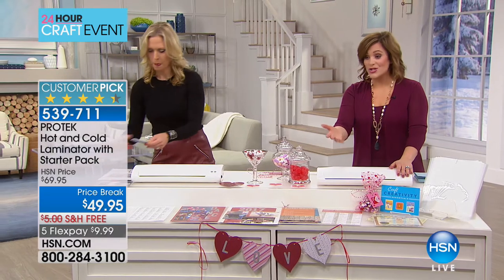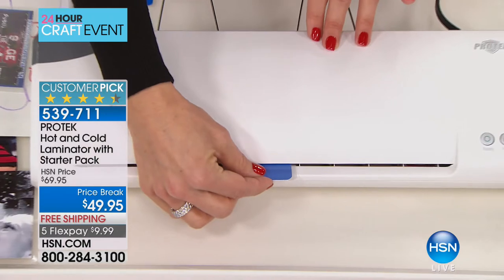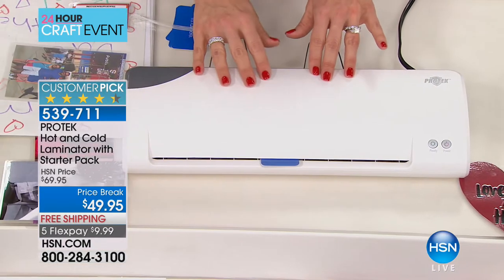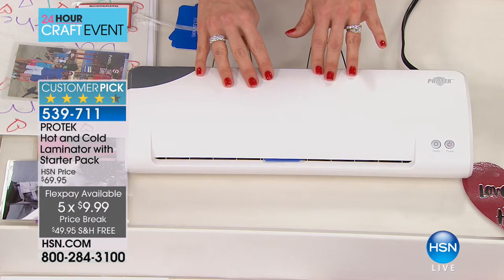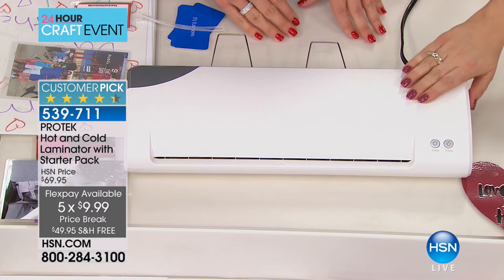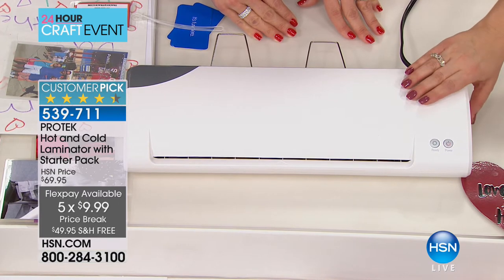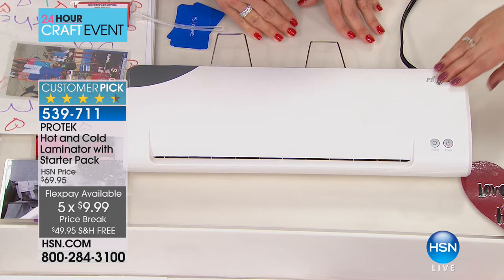It is a customer pick, the lowest price we've ever done. We took $20 off making it $49.95, with everything on five flexible payments — just one fee for shipping. This is $9.99 on a credit card. Small, sleek, silent machine. You don't even hear it — it's like humming, like purring.